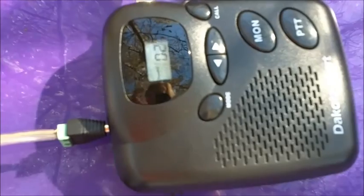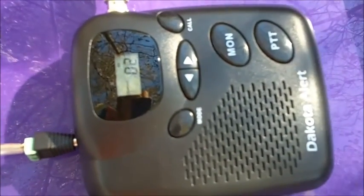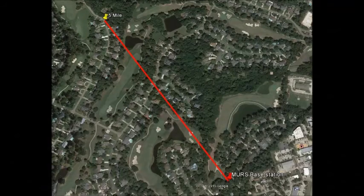Okay, beginning the test now. Test, test, test. Response from the other end: I am at mile marker one — use the PCT button on the base to contact me.